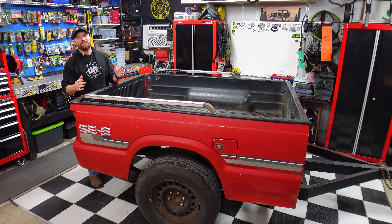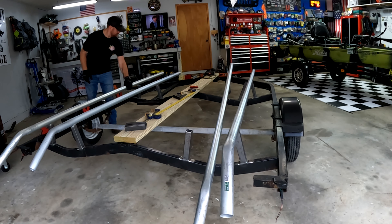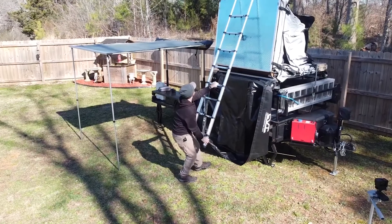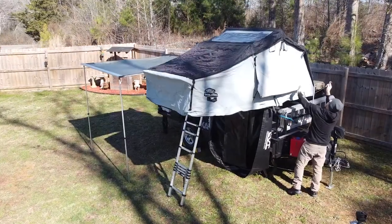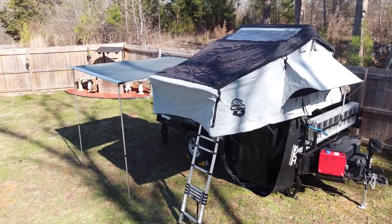All right guys, new year, new project here on the channel. Every year I like to do one really cool project during the winter time whenever I can't really get out on the water — or I should say I don't want to. I'm kind of a fair weather fisherman. Last year we built the double jet ski trailer, and before that we built the overland camping kayak trailer where we could haul the kayaks and the rooftop tent. I've got playlists on those builds on my channel.